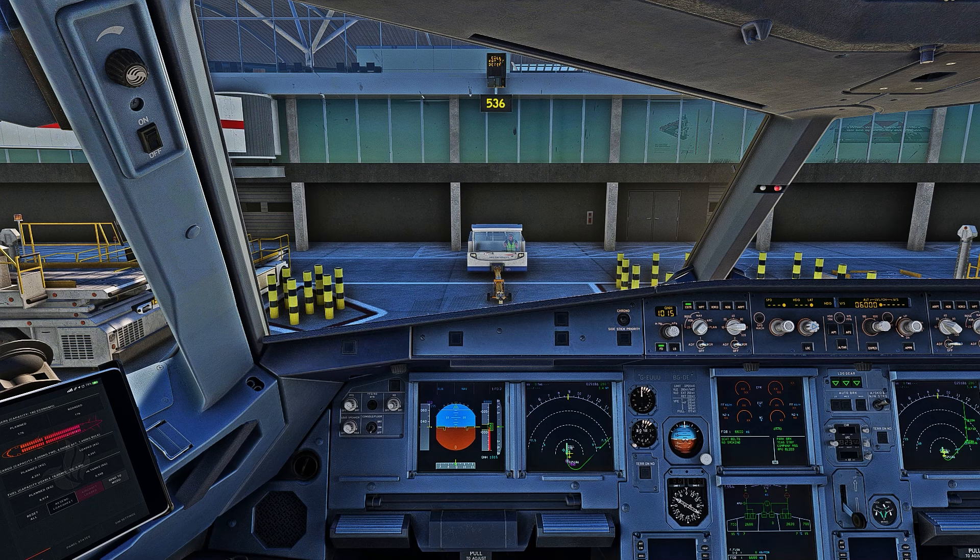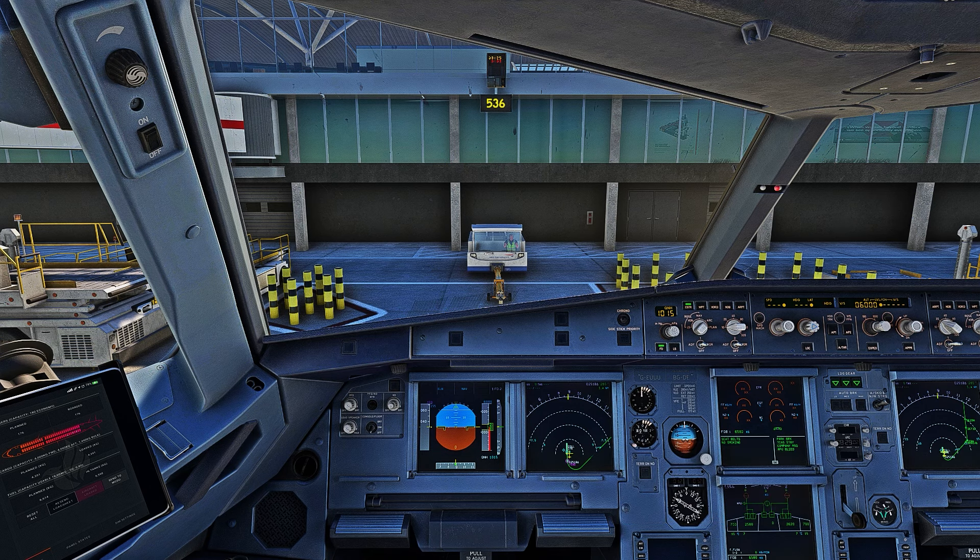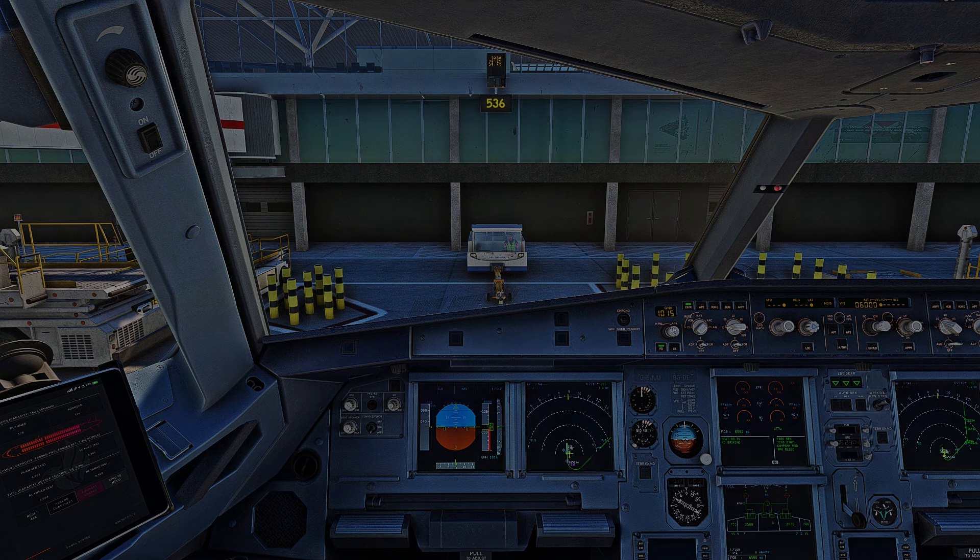So that is about it — I just showed you how to take this aircraft from a total cold and dark state all the way to ready for pushback. If you want to see another video where I take you through all the procedures to fly the Airbus A320 from gate to gate, leave a comment below. In the meantime, if you want to hear my thoughts on the Inibuilds A320neo, go check out that video. I'll see you guys in the next one — take care.